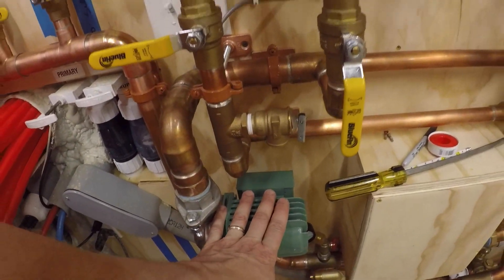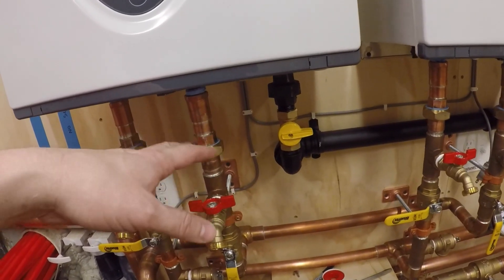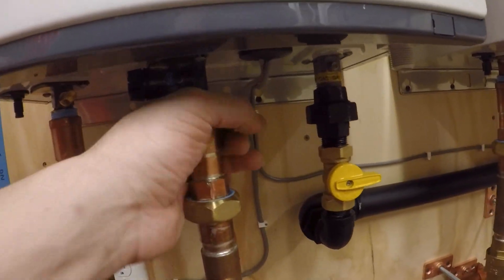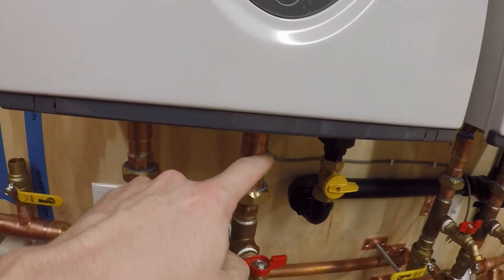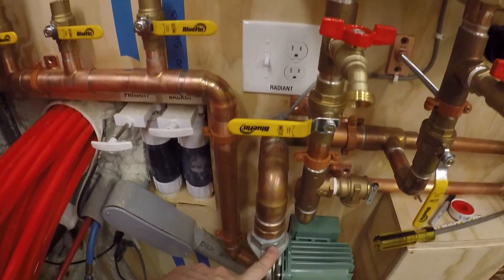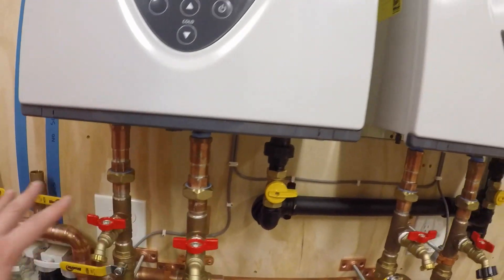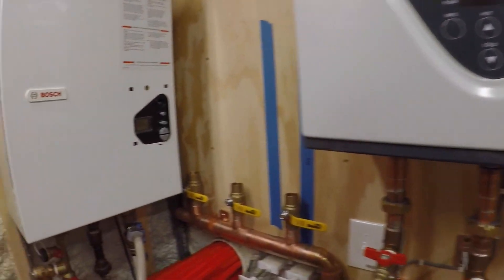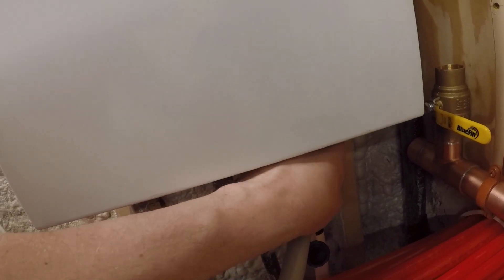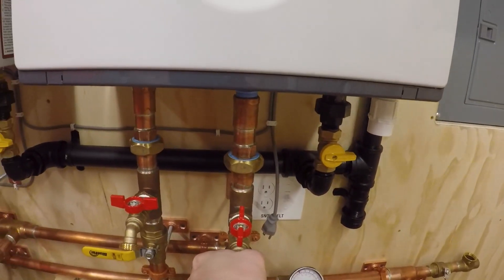I took the pump completely out, undid this union, cleaned up all my tape and dope, re-tightened this down another turn, re-taped it, re-pipe-doped it. Took this flange completely off, taped it, doped it, put it all back. Everything is tight now, no leaks.